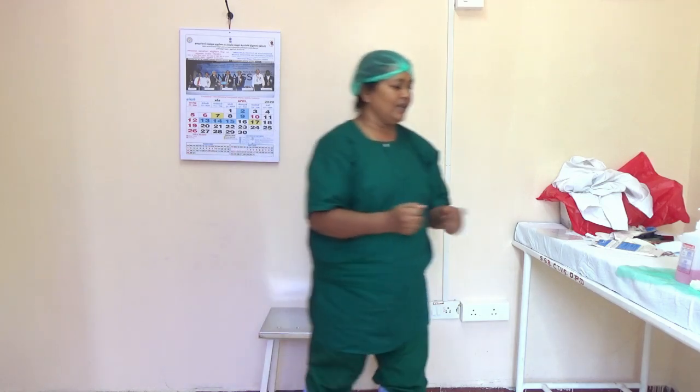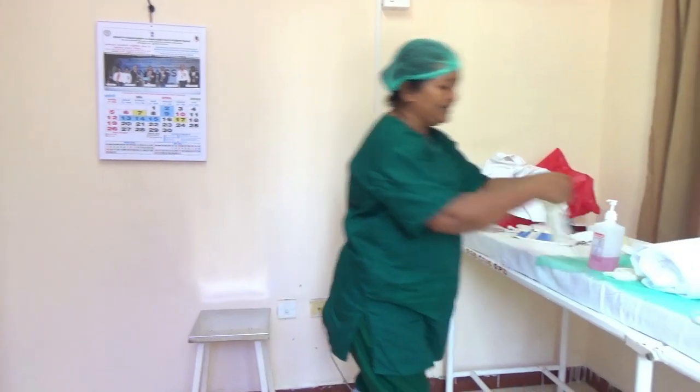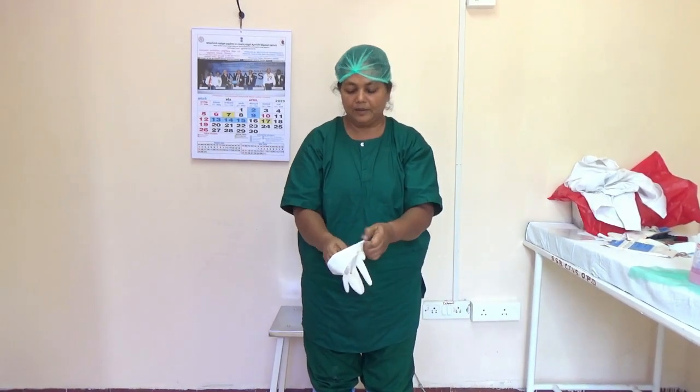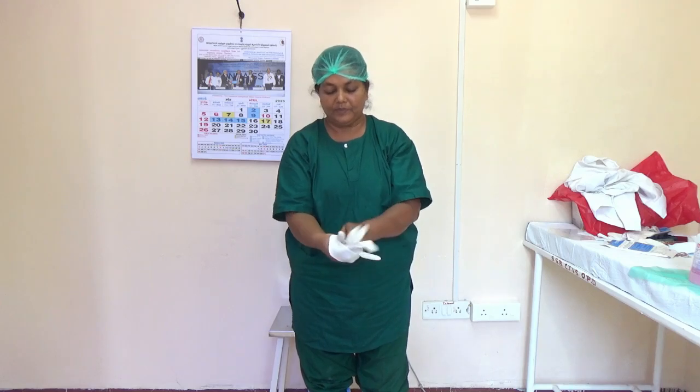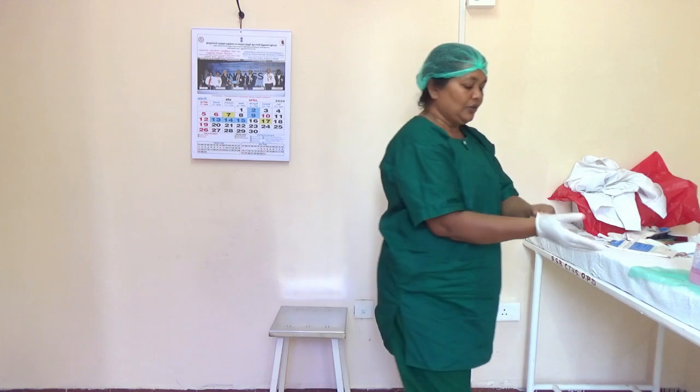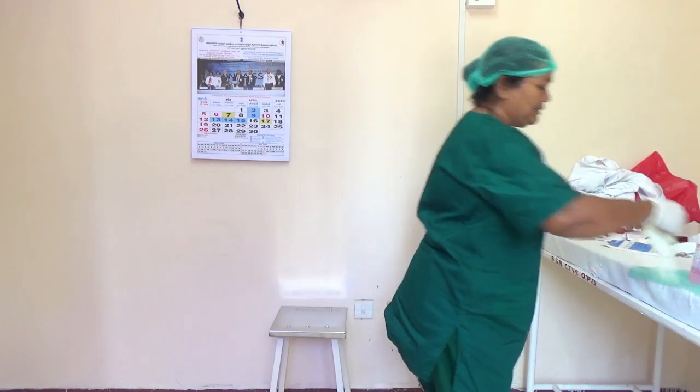After drying the hands, you have to wear the inner glove. Pull it over the hand.